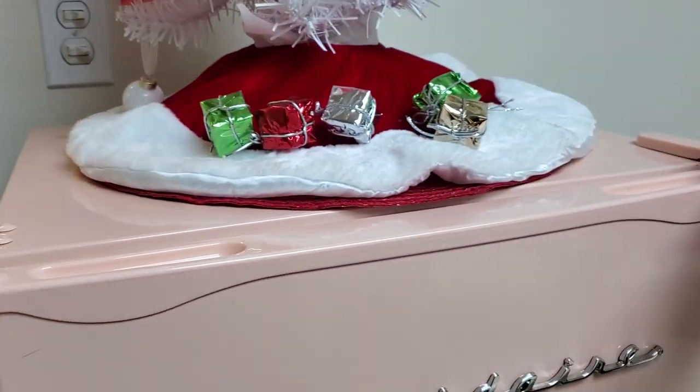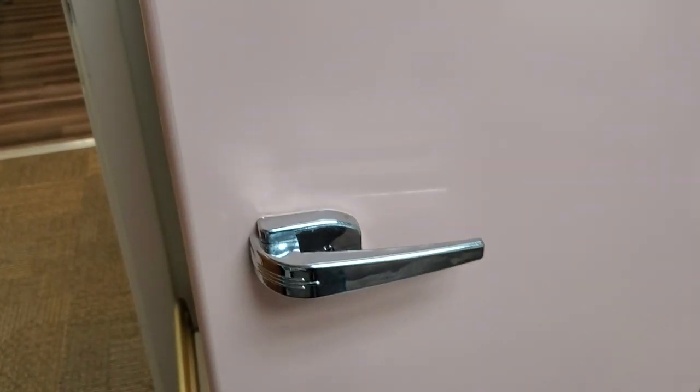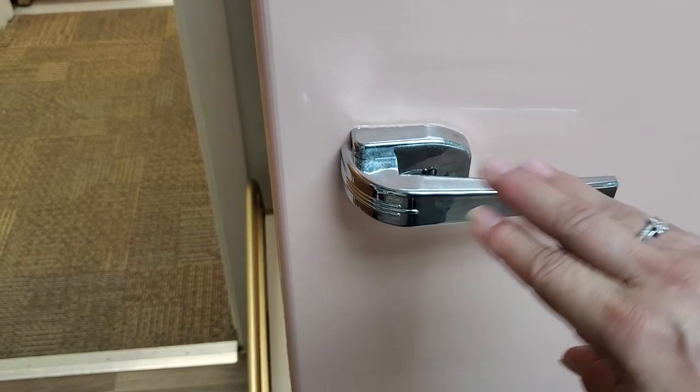The handle is actually going to be up here, and of course this can be reversed to the right or the left if you're wanting the door to open differently. However, there is a handle here but this is actually just kind of a faux handle - it's just for decoration.